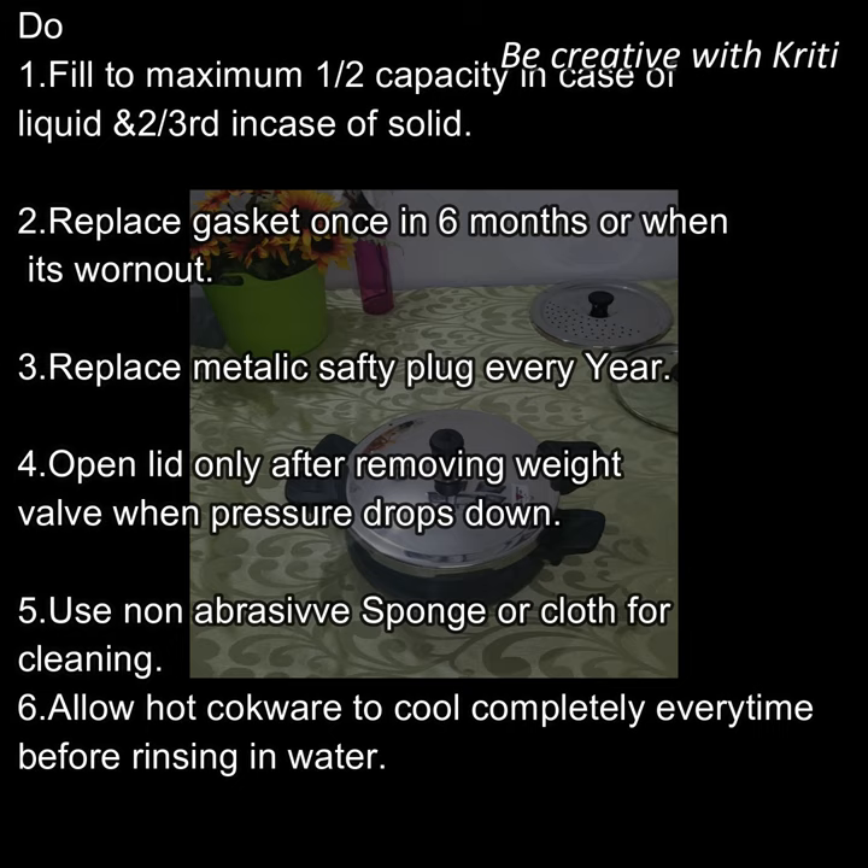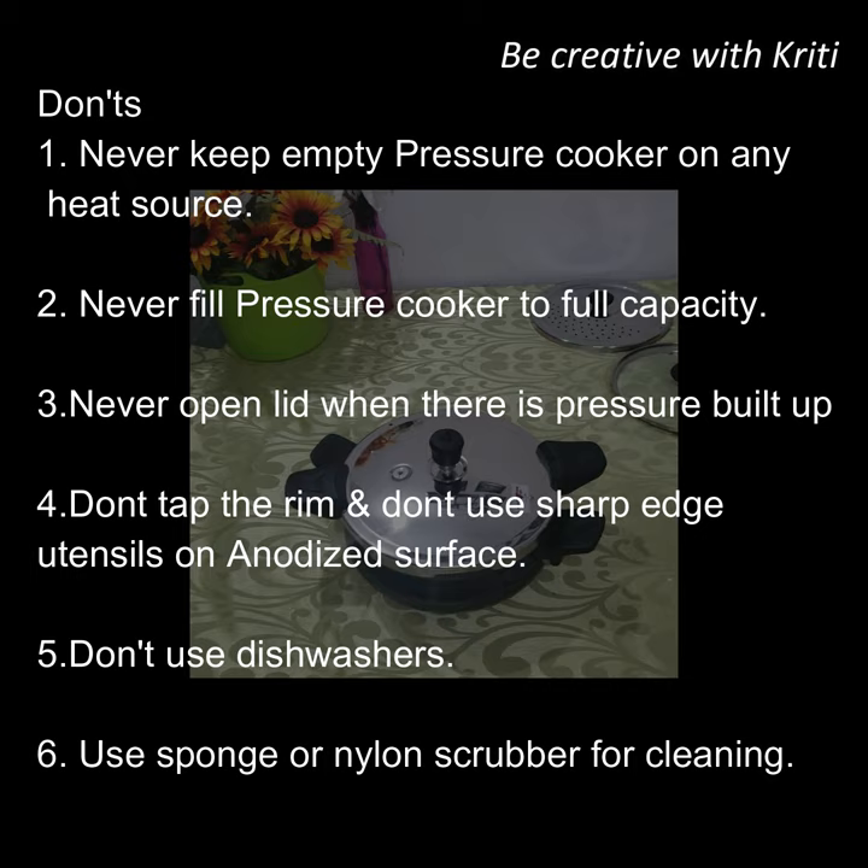The first important don't is: don't place the cooker on any heat source when empty, and don't put it in the freezer. The second don't is: don't fill the cooker to full capacity under pressure. The third don't is: if you feel that the pressure is built up, don't open the lid. Also, don't tap the rim on top, and because the pot surface has an anodized coating, don't use sharp edges on it.